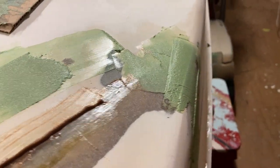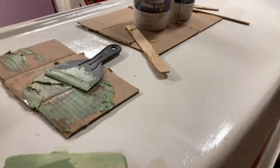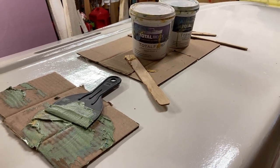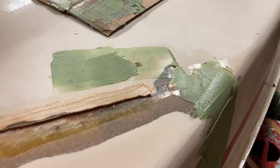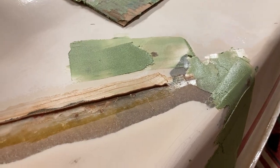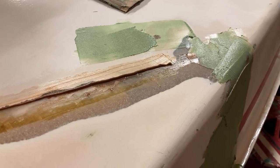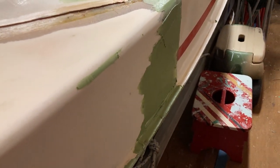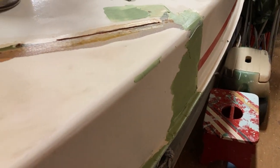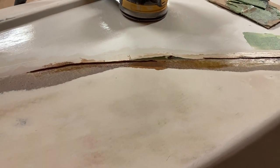We had a few areas with Total Fair fairing compound — that's what the green stuff is. We had a few holes that were sealed up from the inside; we'd been putting screws through old plates to sandwich this whole repair together. We removed those, sealed up the holes, and now we're fairing over the holes and the side seam here.